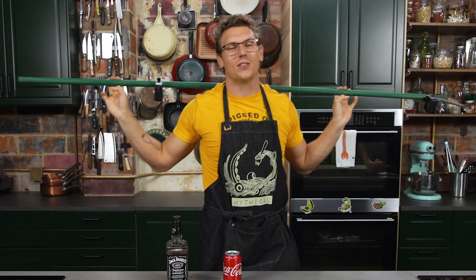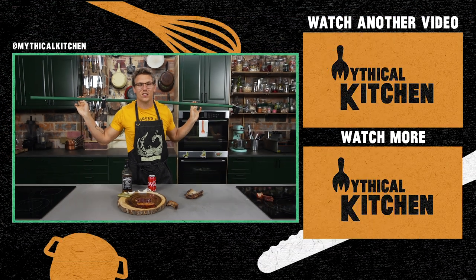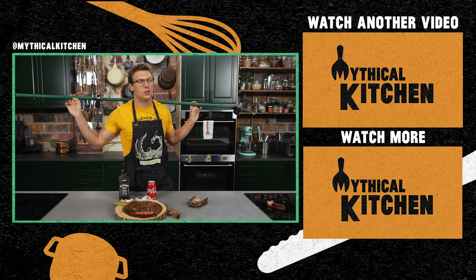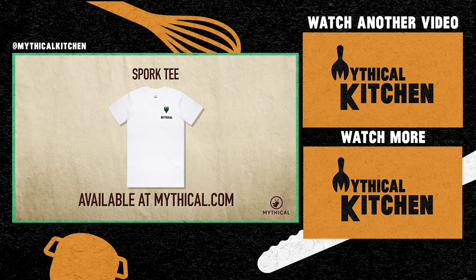Thank you so much for stopping by the Mythical Kitchen. We got new recipe videos every week. We got new episodes for our podcast, A Hot Dog is a Sandwich, every Wednesday wherever you get your podcasts. Hit us up on Instagram at mythicalkitchen, under hashtag dreamsbecomefood, with pictures of your mythical dishes. I'll see y'all next time. Rock it with a spork in your pocket — get the spork team now at mythical.com.